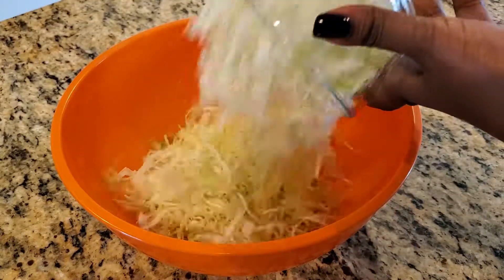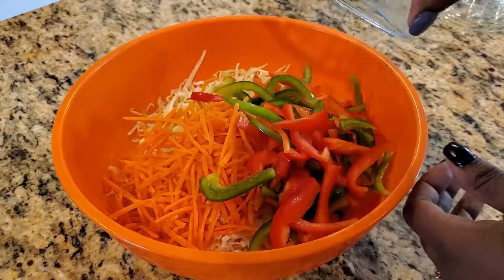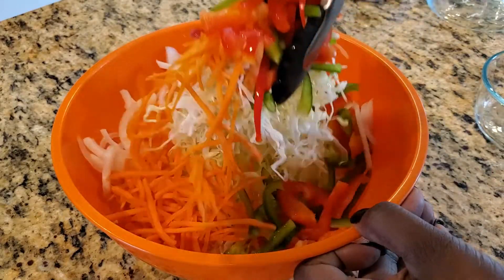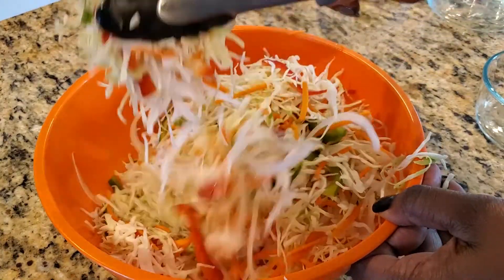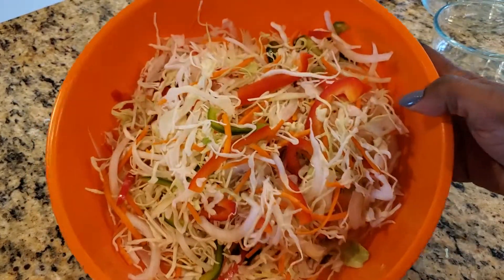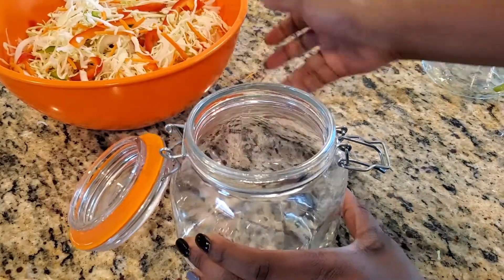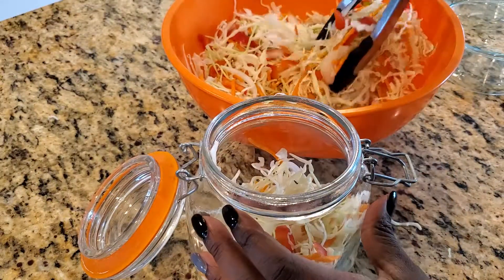Now let's combine all of our vegetables. In a bowl, add in the cabbage, the carrots, bell peppers, and onions. Be sure to mix this well. I'm going to transfer all the vegetables into a glass jar because I plan on having this over the next week or so. However, please feel free to skip this step and add in the liquid directly into the bowl.